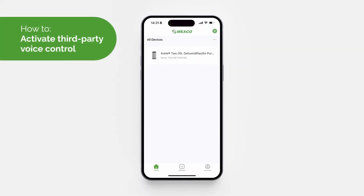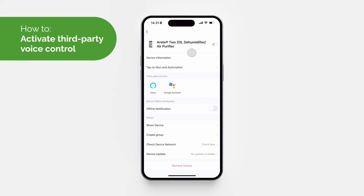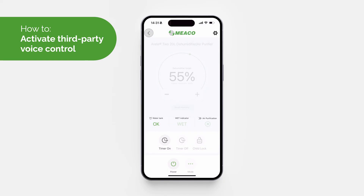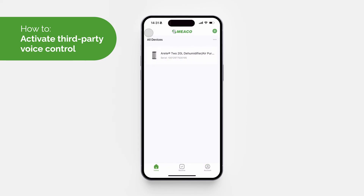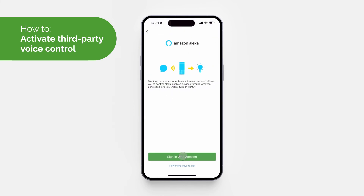To activate voice control, go to the control panel, tap the settings icon, and choose Alexa or Google. Alternatively, select 'Account' on the home page and then select Alexa or Google to link your accounts. Sign into your account to link your Alexa or Google Assistant.